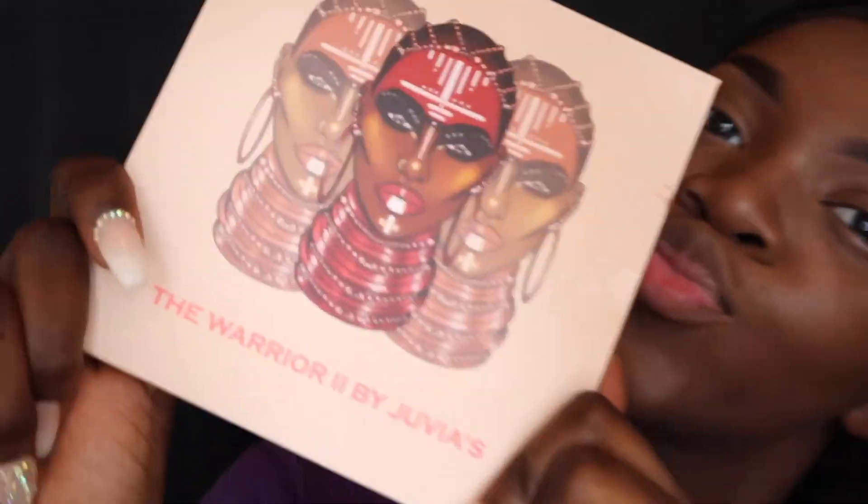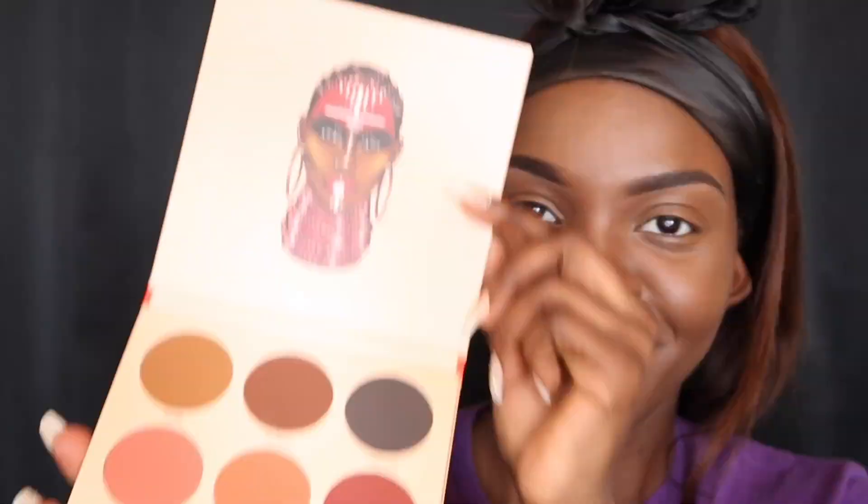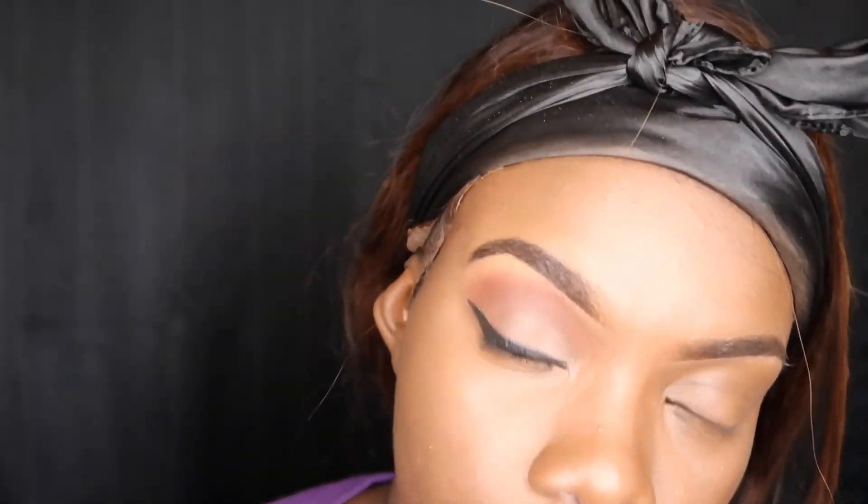This is a new Juvia's Place palette that I got for my birthday and I'm so excited! I don't do eyeshadow often, but I'm definitely going to try something new and show you guys how I do this. I did one eye off camera because I wanted to try it and test it out first — I wanted to do trial and error. But I'm going to show you what colors I used and how I did it on the other eye.